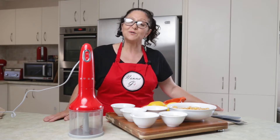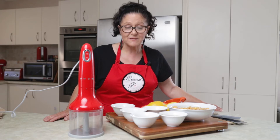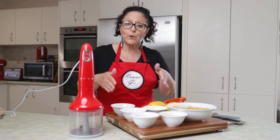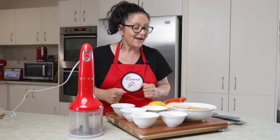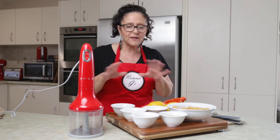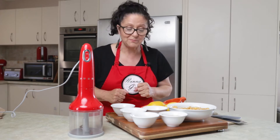Ciao tutti and welcome back to my kitchen for Nonna Gina's Food Adventures. Today we are going to make some hummus. This is my version of hummus — I know there are plenty of traditions out there, but this is how I like to make mine.